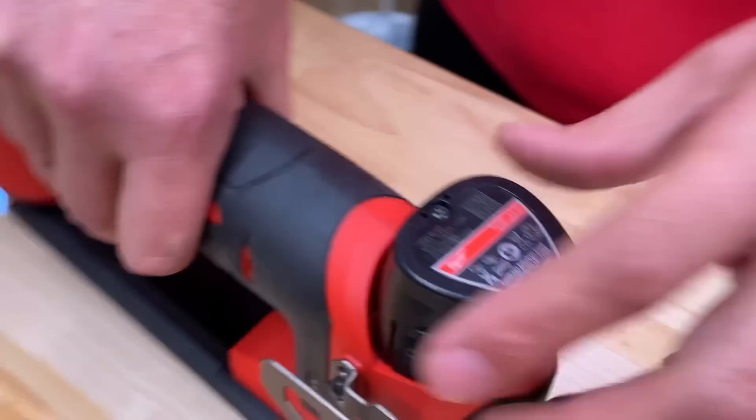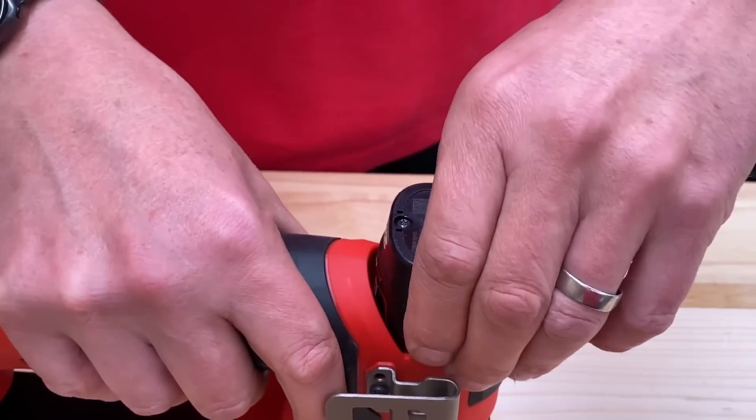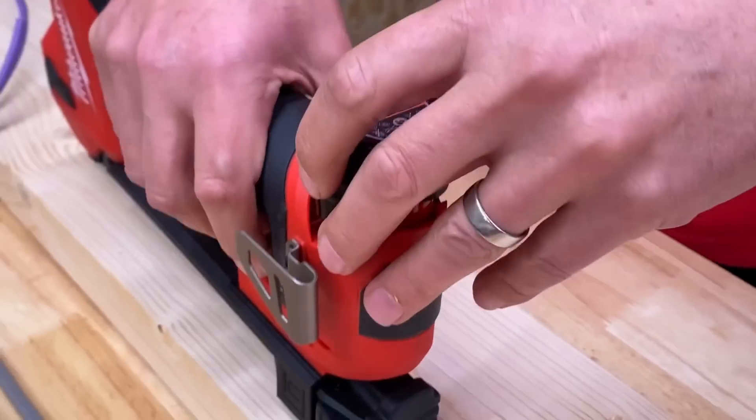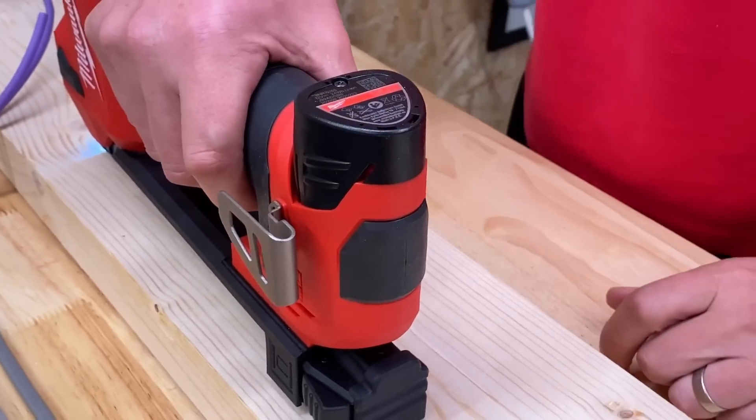And talking of being left-handed, that battery up there is now on my side. The ampere rating is a 2Ah M12 battery. And approximately how many clips can we do with that? Milwaukee says 1,200 from a full charge.